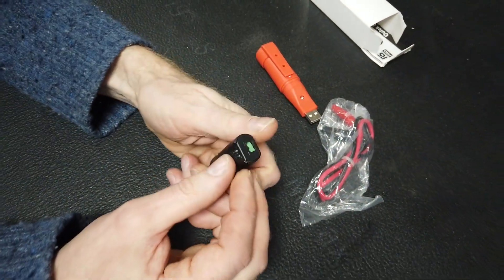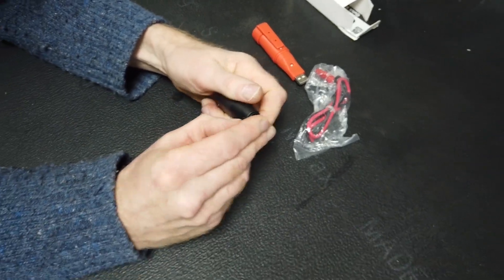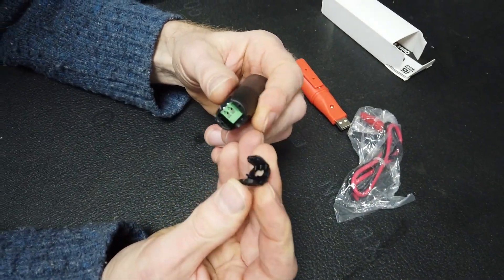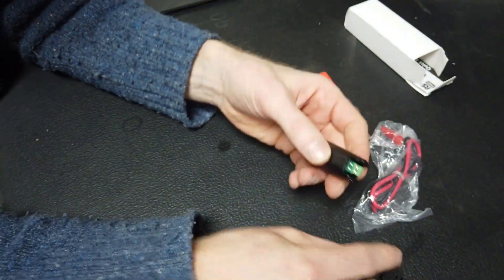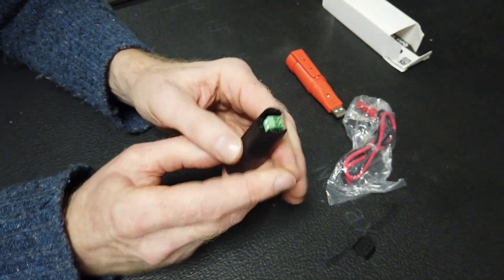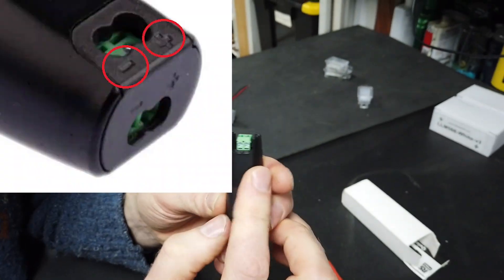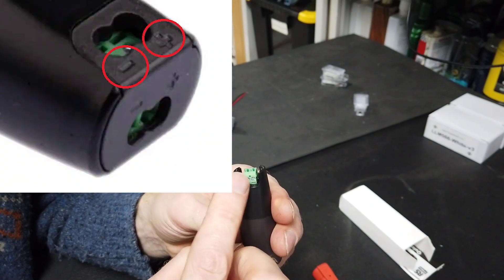That little cover was originally on there, we had to prise it off — it's not going back on very well. And what you've got is two little screws on that side. Tyler assures me — although I cannot see with my eyes — apparently there's a plus and a minus.